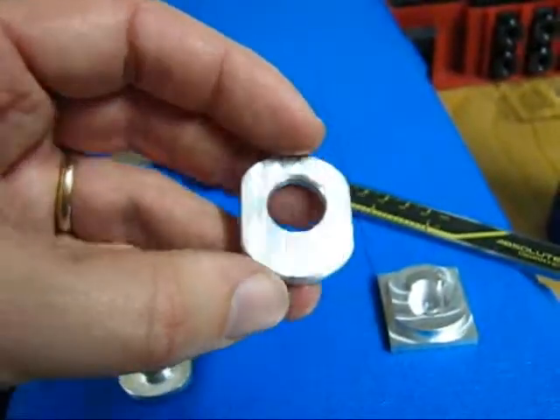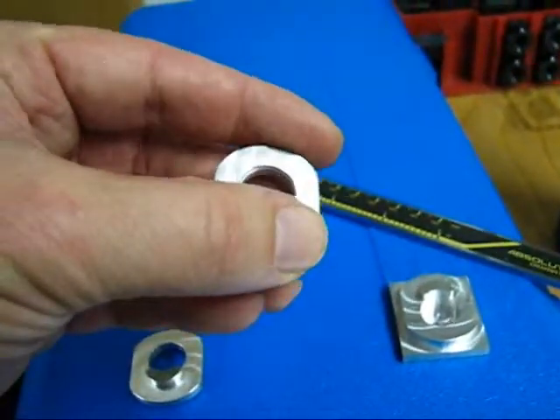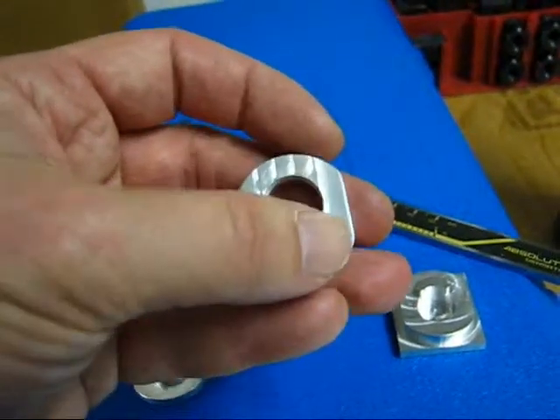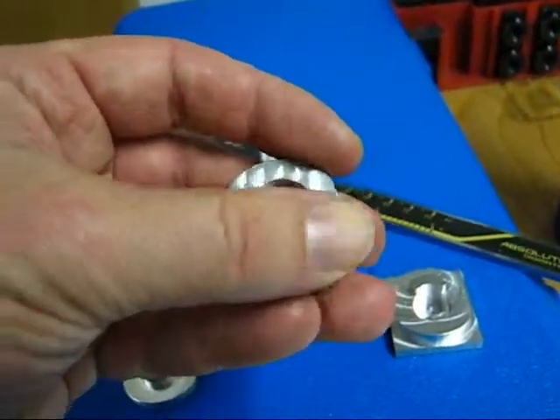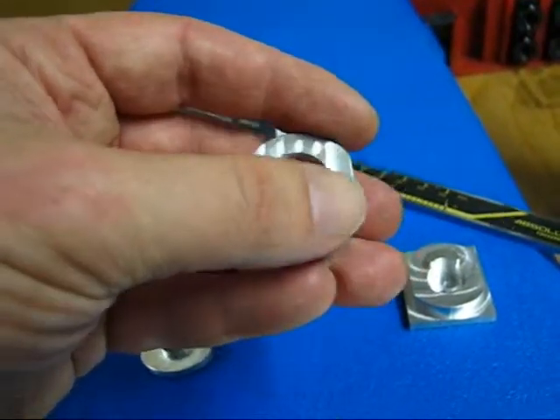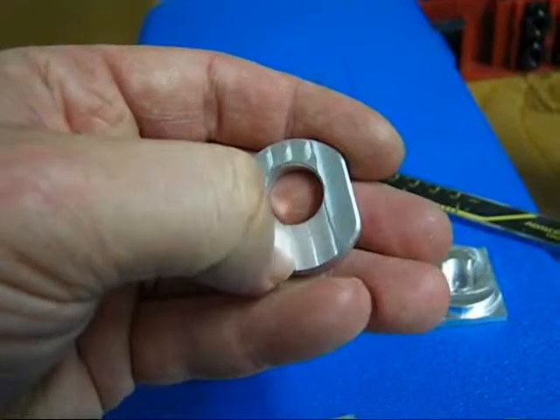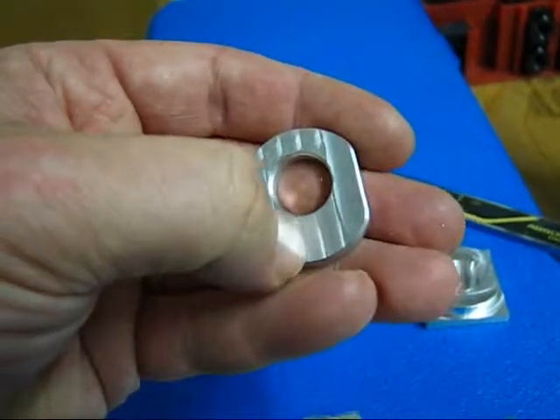This was 50% step-over with 7.5 inches per minute. This one was 50% step-over with 2.5 inches per minute — slowed it way down. That's what I'm running right now. The grooves are way less notable.